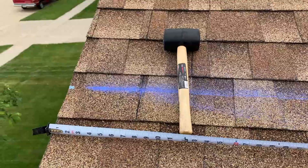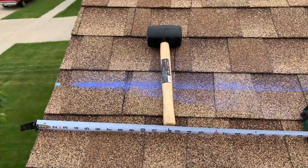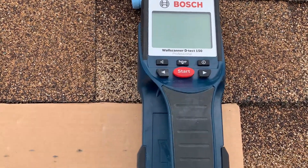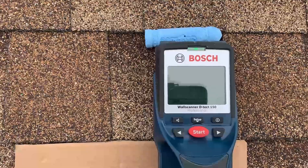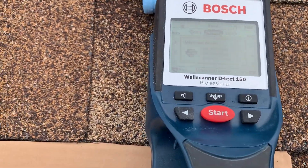My second method for finding the rafters, other than having a rubber mallet and tapping on the roof, is to invest in one of these — this is the Bosch Wall Scanner Detect 150. One of its nice features is it actually has a concrete deep scan mode and it has a nice screen.